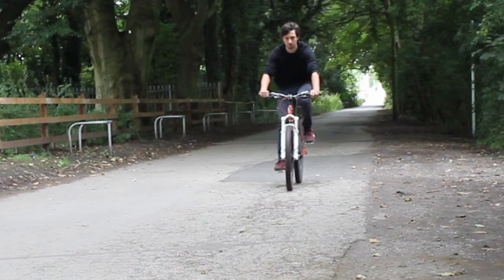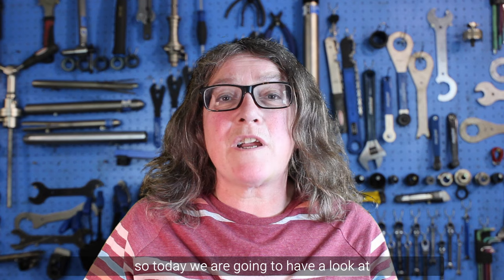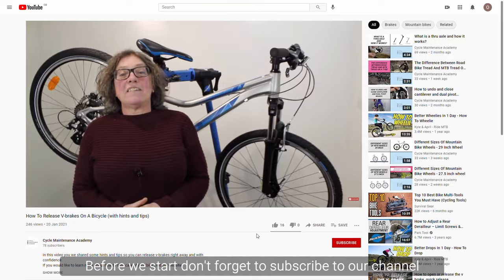Hi, Mary from Cycle Maintenance Academy here. Most disc brake users have problems with squeaky brakes, so today we're going to have a look at why it happens and what to do about it.